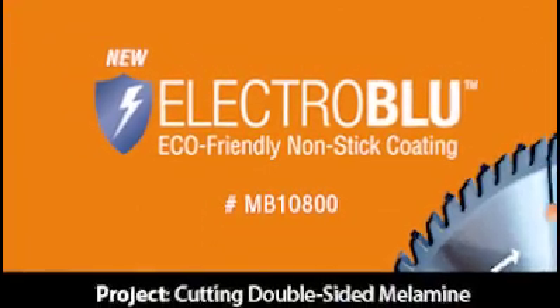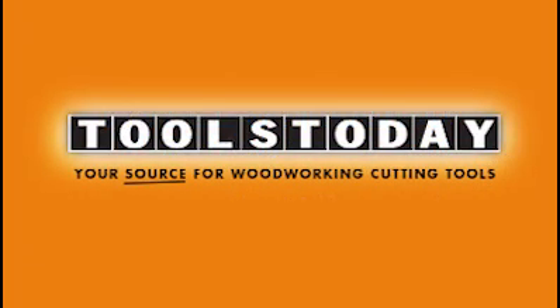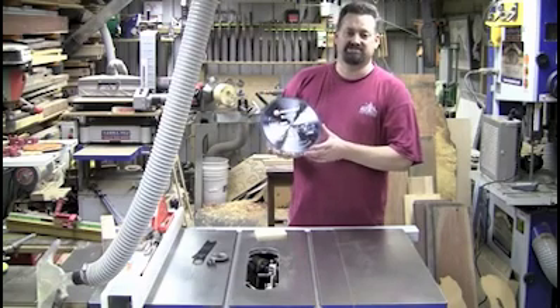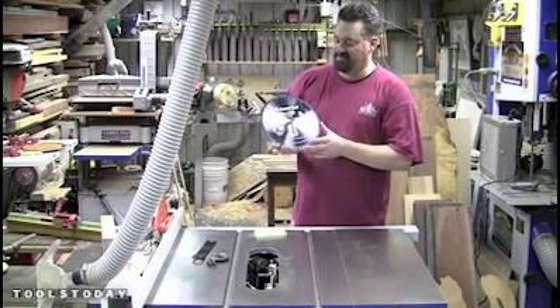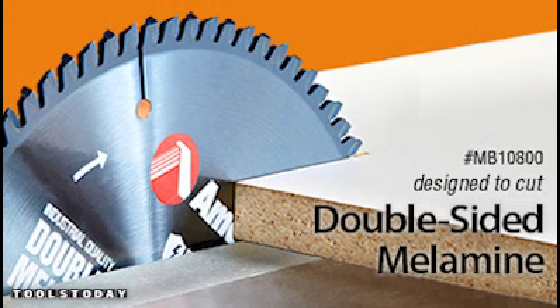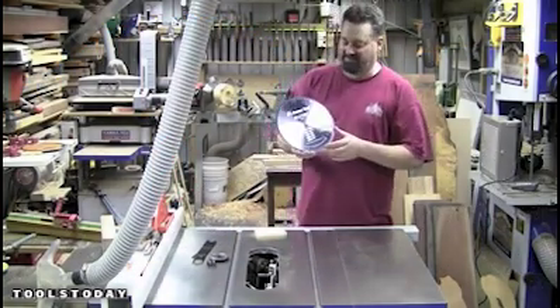This one here is from Amarna Tool and it's sold worldwide by toolstoday.com. It is a blade designed to be a dedicated melamine blade — it's designed to cut double-sided melamine. You might ask why this one is going to be any better than all the other blades that we have and use.